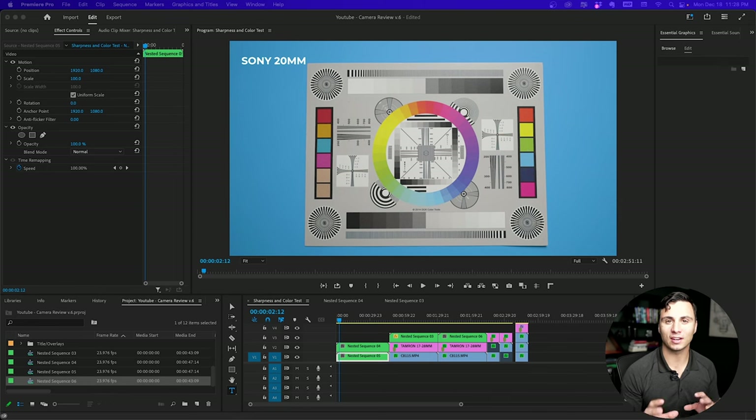Now we're going to take a look at the sharpness and colors comparing the Tamron 17-28mm to the Sony 20mm. I've set both lenses at 20mm so that way it's an equal comparison, and all the settings were kept the same — aperture, exposure, shutter speed, white balance — and I applied the same exact color grade to both lenses as well, so we can have an equal comparison between the two.